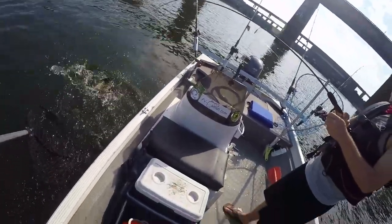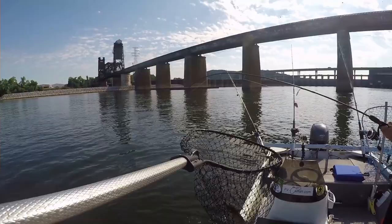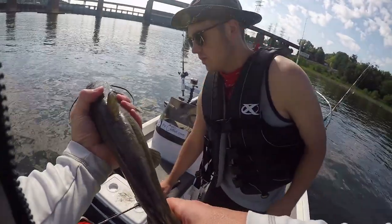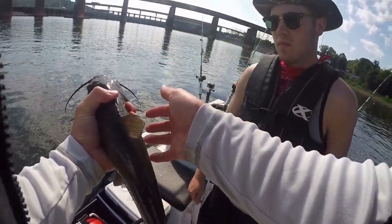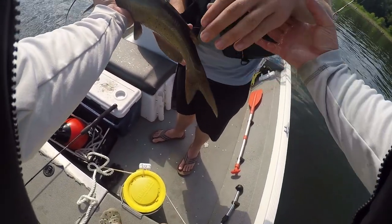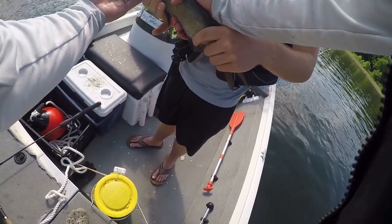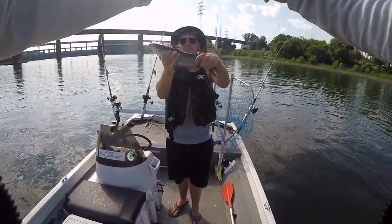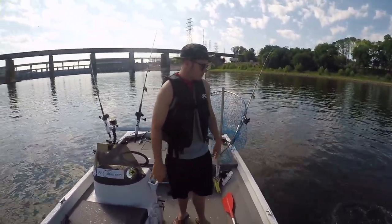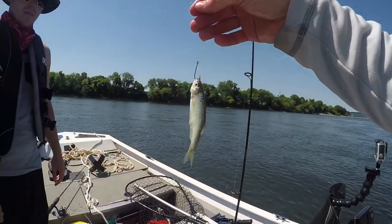All right, let me get the net on. Now that's a channel cat. These things have barbs — they can stick you. When you hold it, put your hand underneath here like that, and then kind of come in between. There you go — three, two, one. Just throw him back, he's feisty.